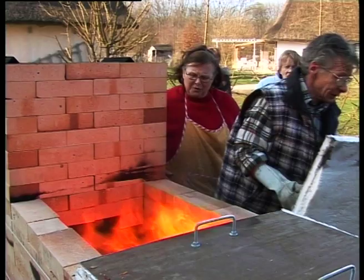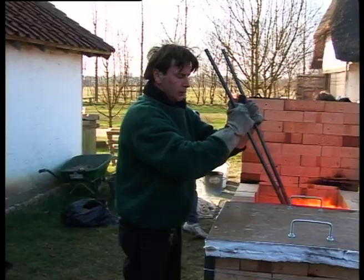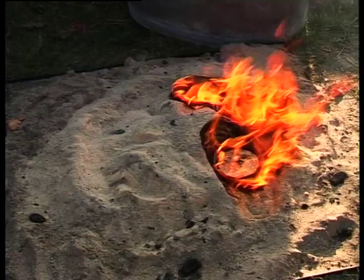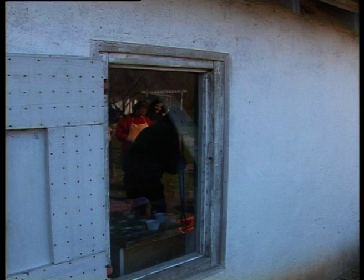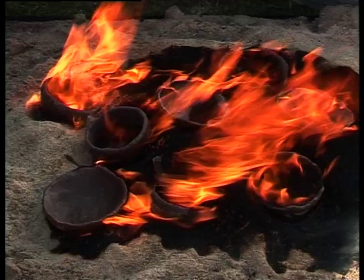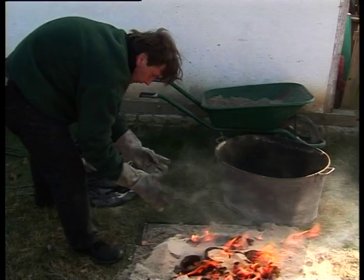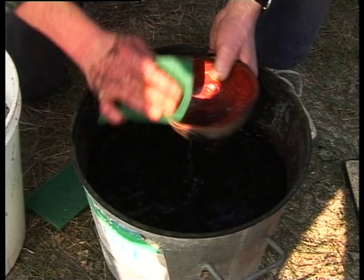Une à une, les pièces sont sorties délicatement et déposées dans la sciure pour l'enfumage. Le choc thermique va tressailler les mailles et provoquer des craquelures noires — elles sont typiques du raku, une technique de cuisson initiée en Corée, puis développée au Japon au XVIe siècle. Le carbone pénètre dans les crevasses et transforme les oxydes en métaux par réaction chimique.